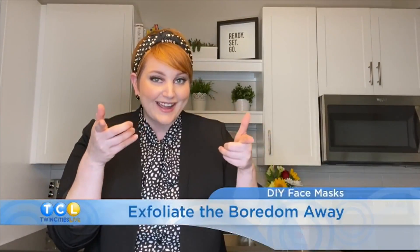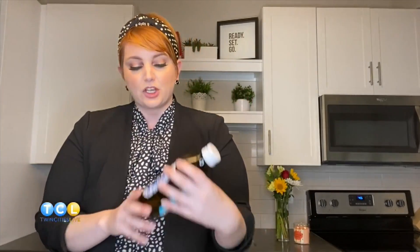Finally, let's exfoliate the boredom away. For this mask you'll need some olive oil or coconut oil and a quarter cup of brown sugar. Dump that in and stir it up. This is meant for exfoliating and moisturizing. I like to put this on my lips if I have chapped lips — leave it on for about five minutes. You can also put it on your face for about 20 minutes, then rinse and pat dry.